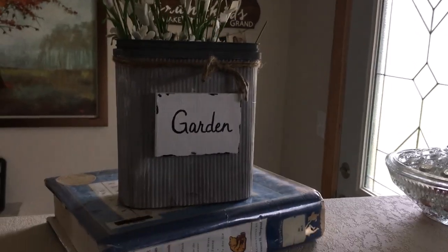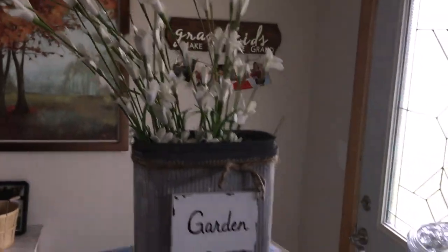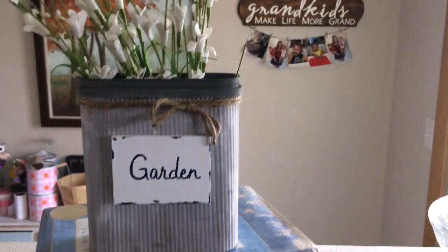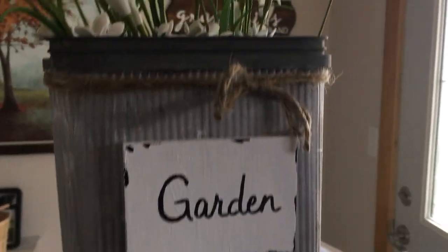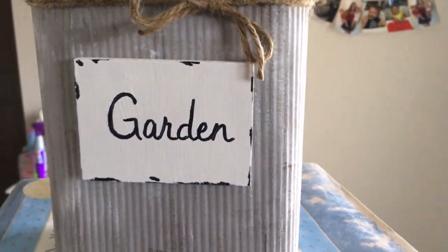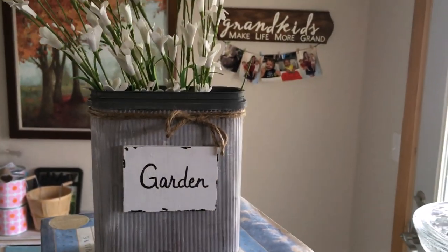Here is the glue gun again and I'm just applying this and pressing it into place. Here is the finished product — I've got some flowers sitting in there. I didn't even have any foam to put in there but I thought that would just add to it. I really enjoyed making it, I had a lot of fun with that. I want to thank you for watching — if you like this video give it a thumbs up and subscribe for more crafting fun.